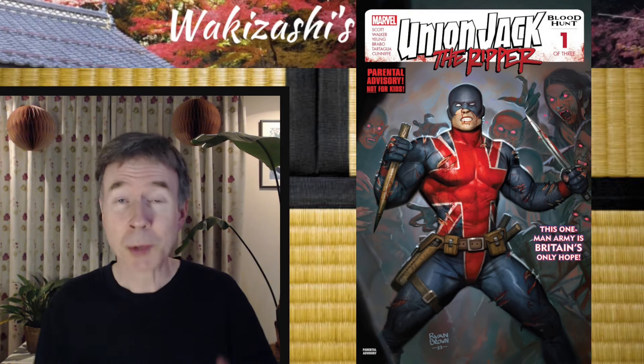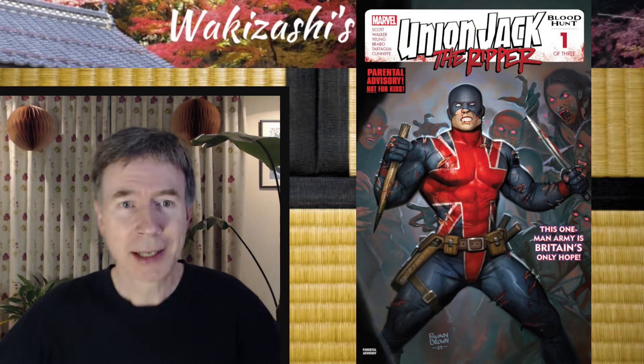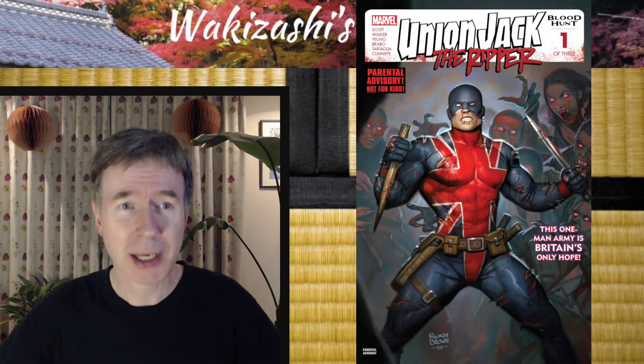It's an issue one. The reason I chose it is, if you know me, I'm from the UK, and this is Union Jack the Ripper. It's part of the Blood Hunt tie-in, and it's one of three issues.